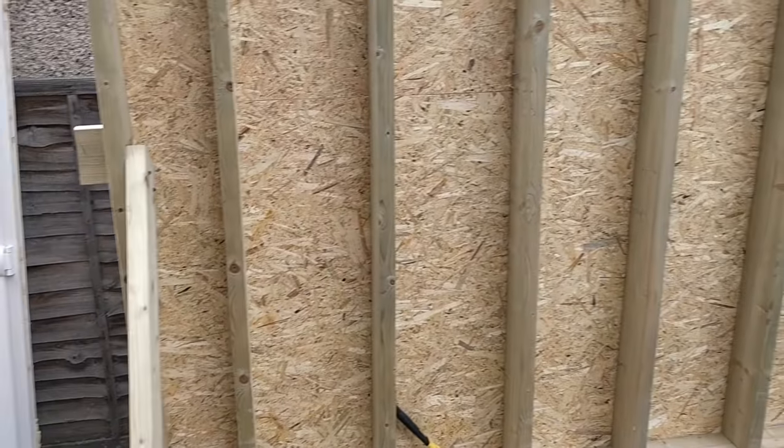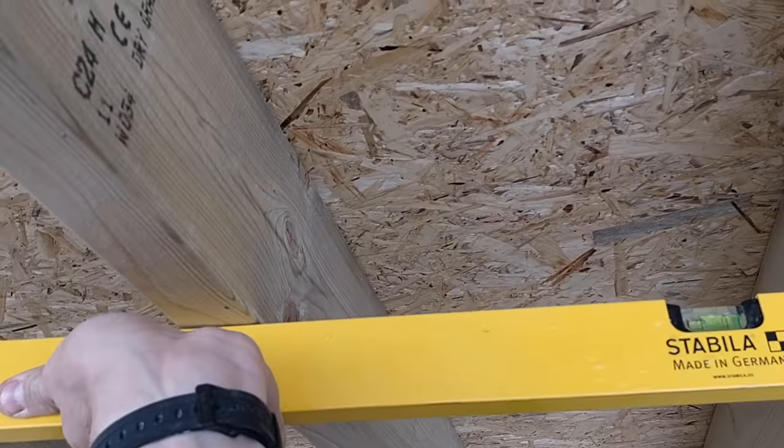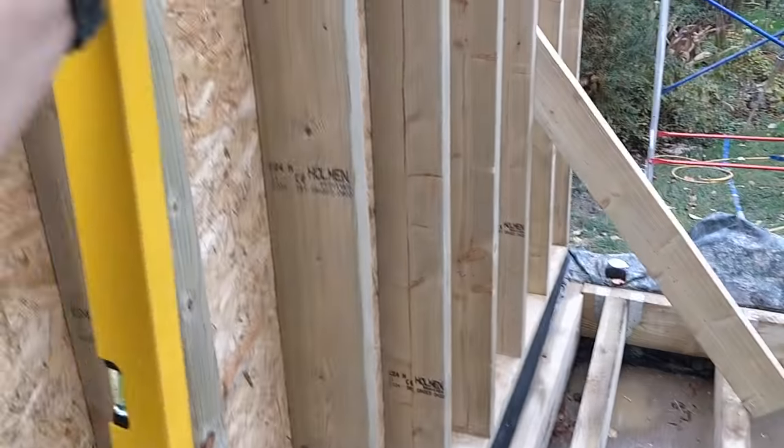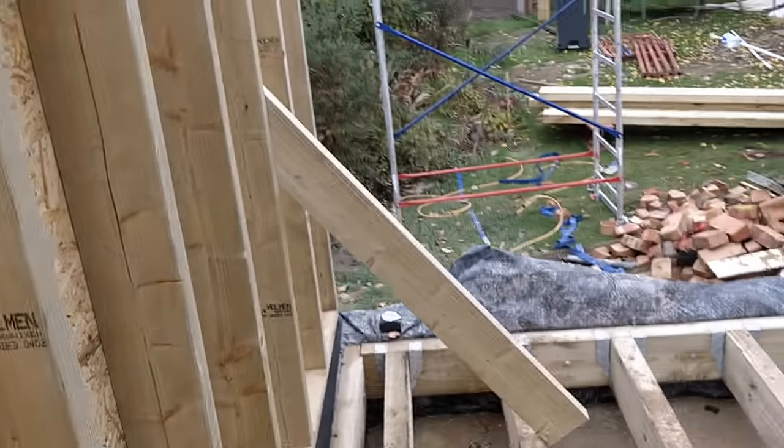We are up! The wall is up and, better than that, the wall is plumb — which is really nice. You can see across here there are no gaps. It's nice, flat, and level. It's plumb at every point — we've checked it in the middle and at the ends. We are plumb everywhere and we're up.